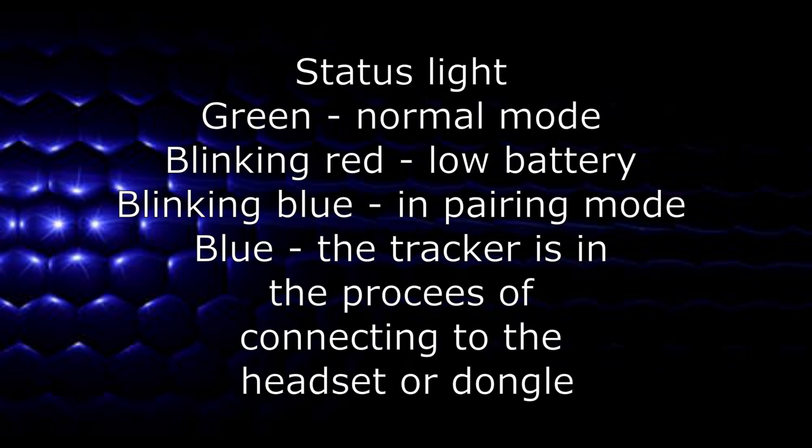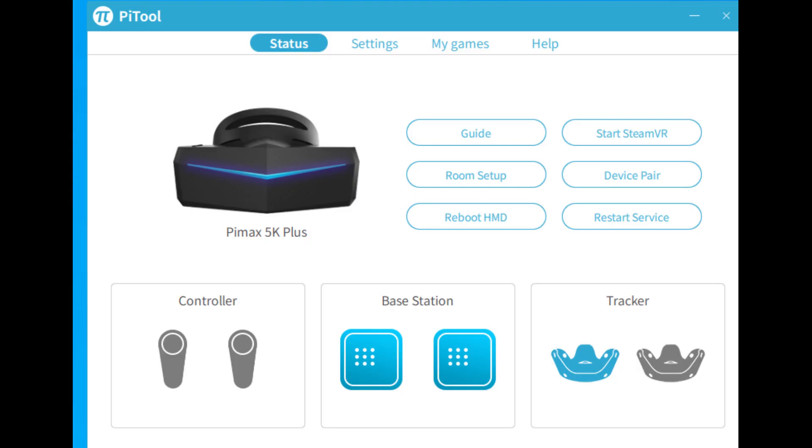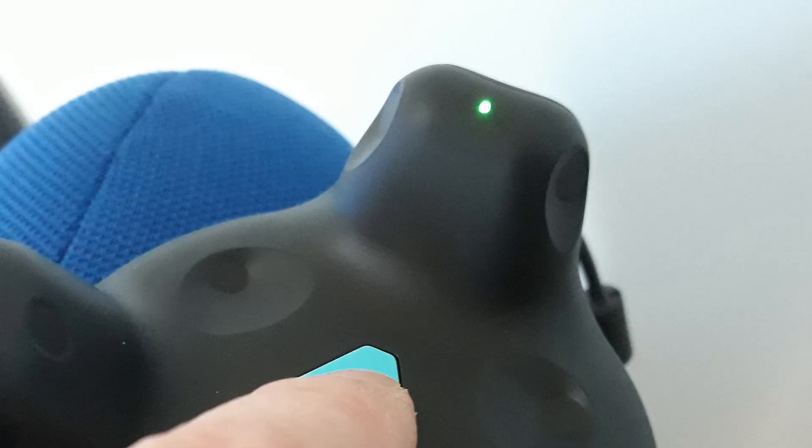The first time I turned it on I had to pair the tracker with the dongle. Pairing is done through SteamVR by selecting devices then pair tracker from the menu. Pairing success is reported by SteamVR — this was very easy and straightforward. The status light blinks blue during pairing and turns green when successfully paired.